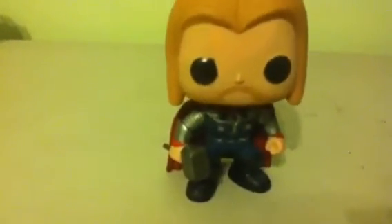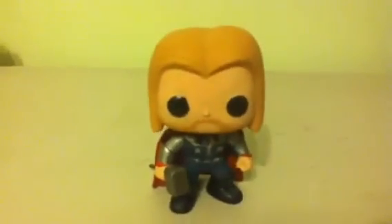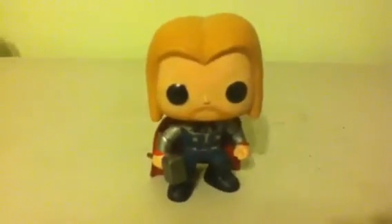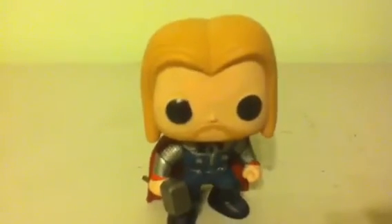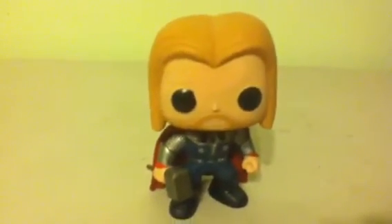I usually start my videos with the Funko Pop toys facing me, but I just decided to do this for a change. I also usually do a package first, but today I decided to just start off — I got this on Christmas Eve, and this didn't come with a package. I just found it in my stocking, just like that Woody McDonald's figure.